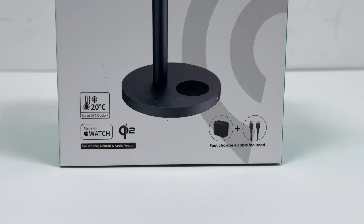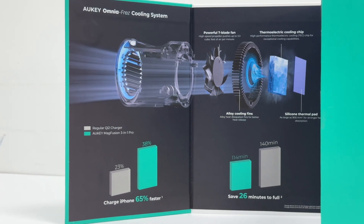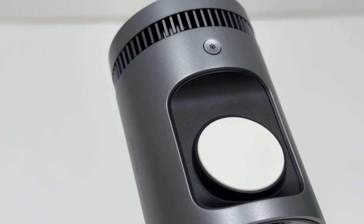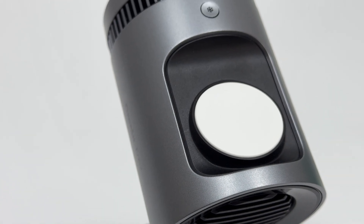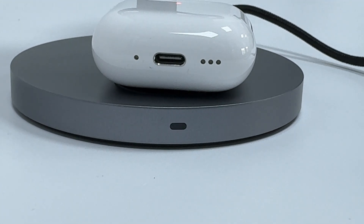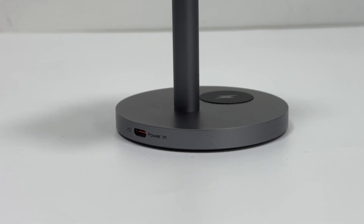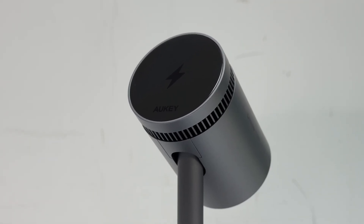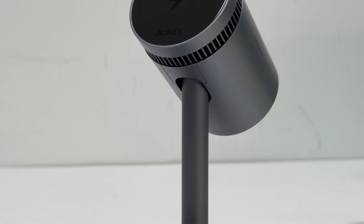It is Qi2 and MFW certified. It innovatively integrates the OmniFrez active cooling system into a 3-in-1 charging station, combining semiconductor cooling and fan technology to reduce charging temperatures by up to 20 degrees Celsius. The top of the device features a cooling switch button, allowing users to turn off the cooling system before bedtime for a quiet sleep experience. The base's black module serves as the wireless charging pad for earphones, with an LED indicator below. It supports input of 5V 3A, 9V 3A, and 12V 3A. The phone charging panel supports 5W, 7.5W, 10W, and 15W output, while the watch and earphone modules support a maximum of 5W. Its size is 154 × 102 × 115.5mm and weight is 360g.